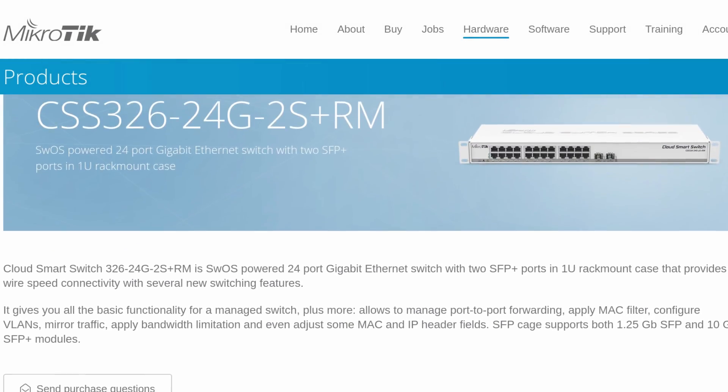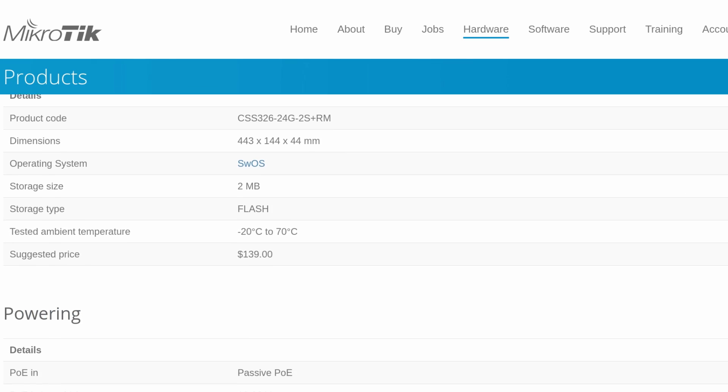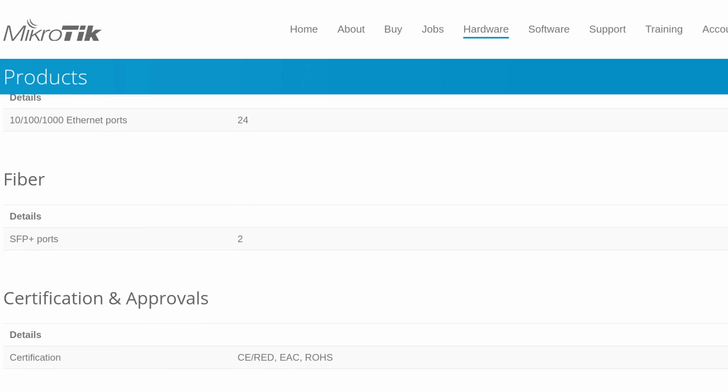In this quick and dirty how-to, we are setting up the MikroTik CSS 326-24G-2S-PLUS-RM for 10G goodness.